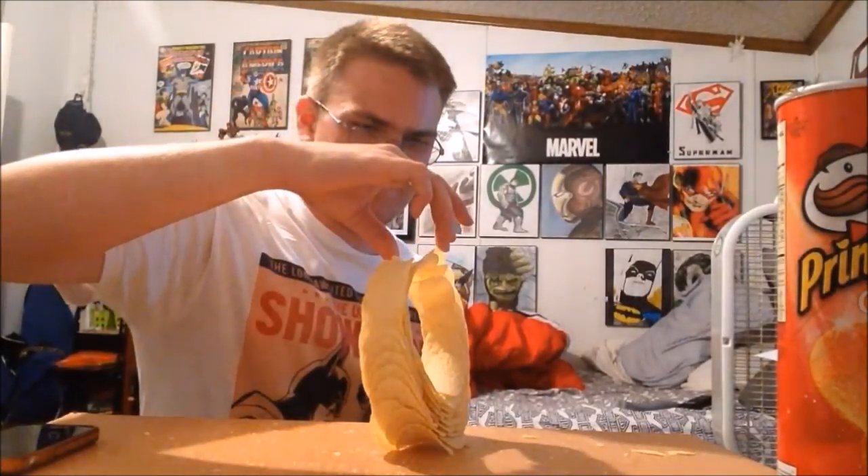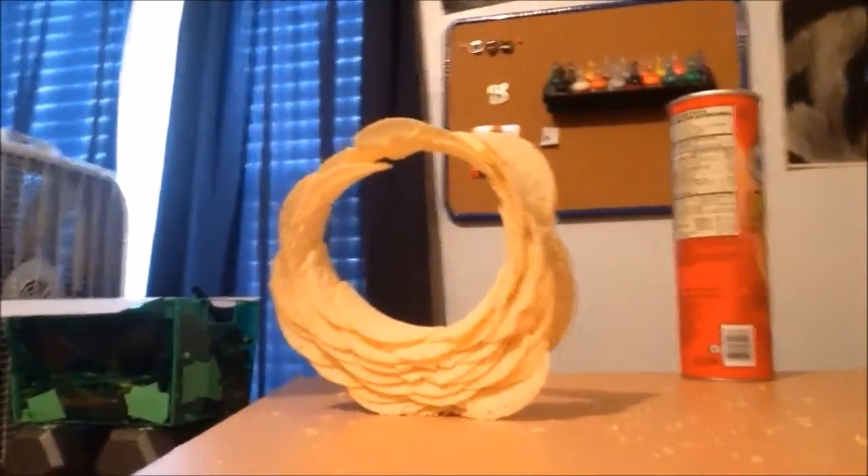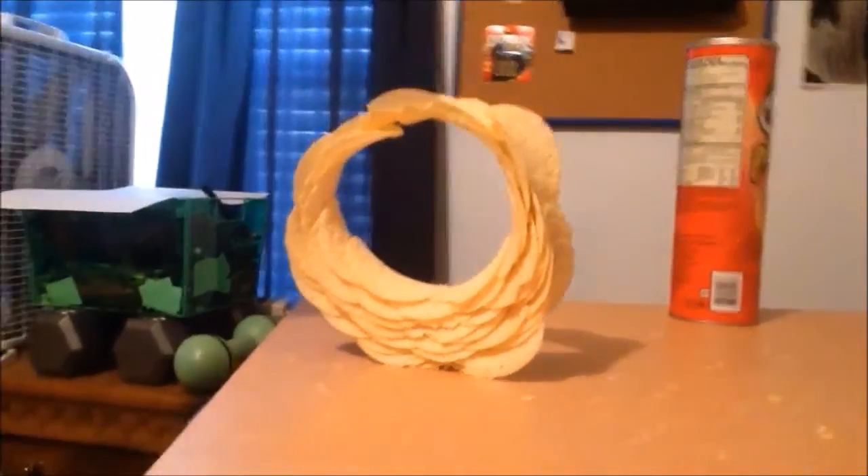If it all falls down here, I'm going to be so mad. Bada-bing, bada-boo, Pringle ring for you. I'm going to move the phone this way because I'm scared to touch this. Alright guys, check that out — Pringle ring. Not as good as the one in the picture, but it's here. Look at that. It's all crooked and everything, connecting at the top, all that good stuff. Check it out — Pringle ring.